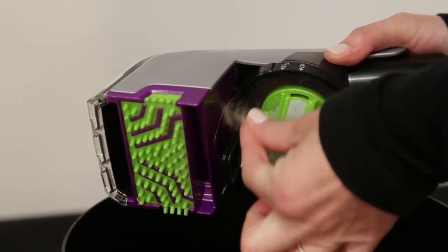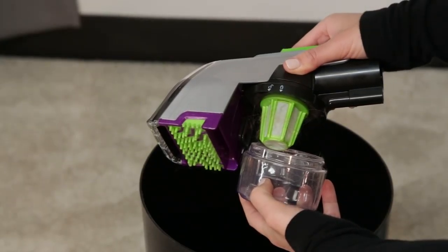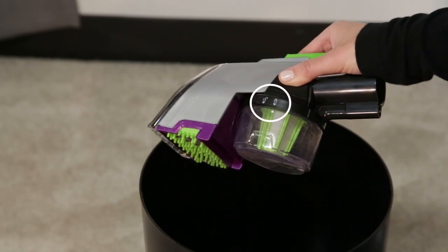Remove any hair wrapped around the filter before replacing the dry cup. To reattach the cup, line up the cup to the tool indents and rotate clockwise until the arrow is lined up with the locked icon.